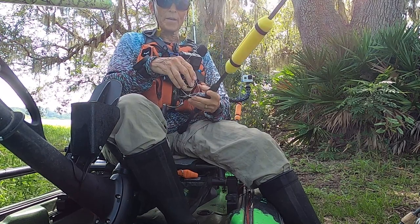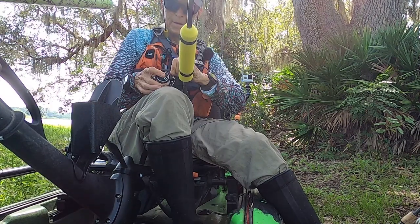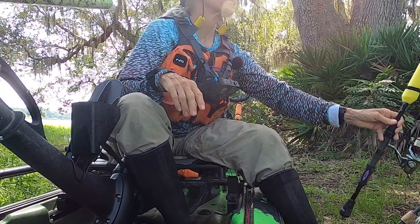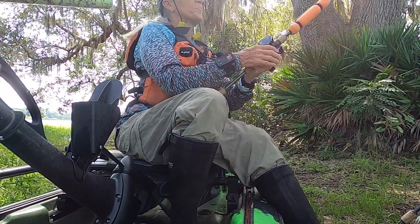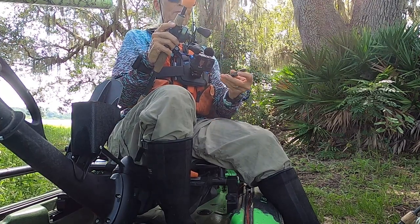Because I do want an inshore reel. And if I have two 2500 Vanfords and then maybe a 3000, that would probably be a good combo — cover everything.